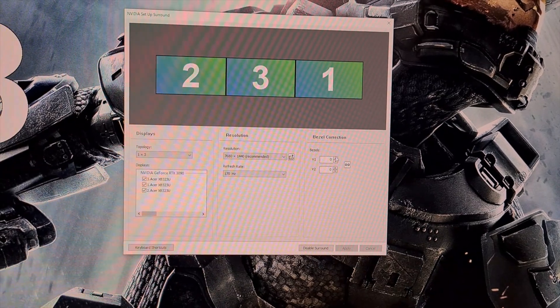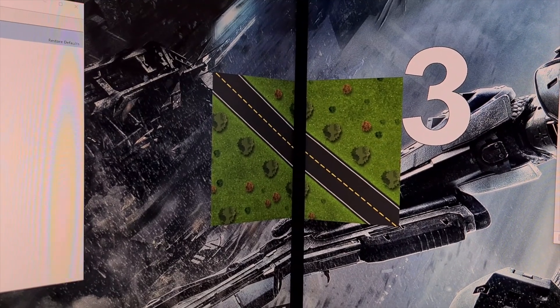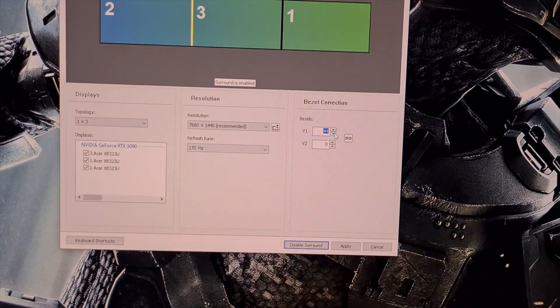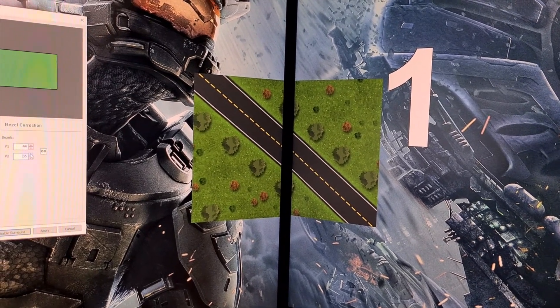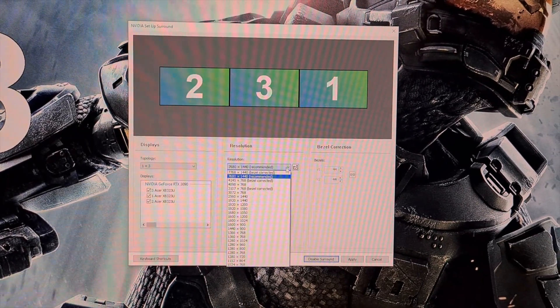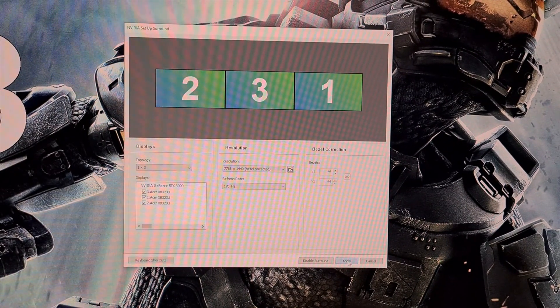Now we need to correct the alignment for the bezels using these two figures. This is done visually from where you will sit, so increase the numbers until it looks correct — for me, this number sits at 44. Once set, click Apply again; the screen will go black as this sets. Now go to the Resolution menu, select Bezel Corrected Resolution, make a note of it, click Apply, and Surround with Bezel Corrected Resolution will be enabled.